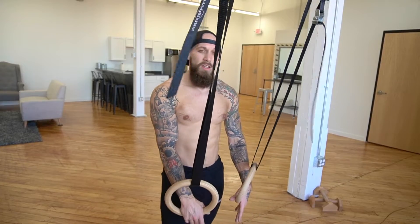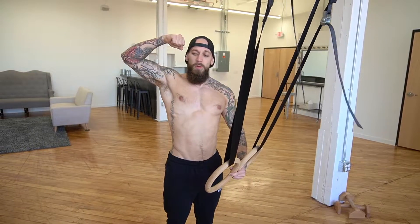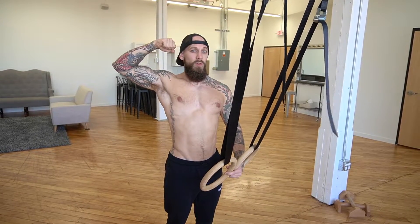The next exercise is going to be face pulls. Just like the row, the further you bring your feet forward the harder this one's going to get. Focus on leading with those elbows and pulling your face up towards the ceiling. Let's go for 10 quality reps.